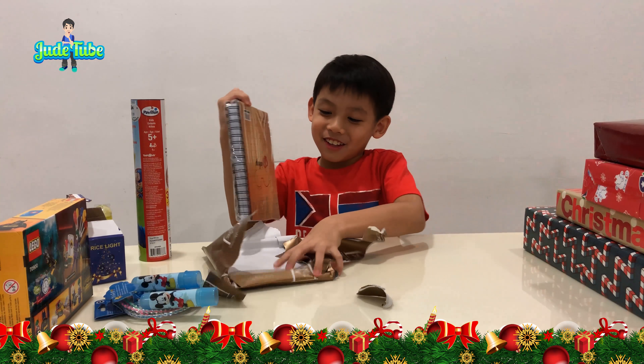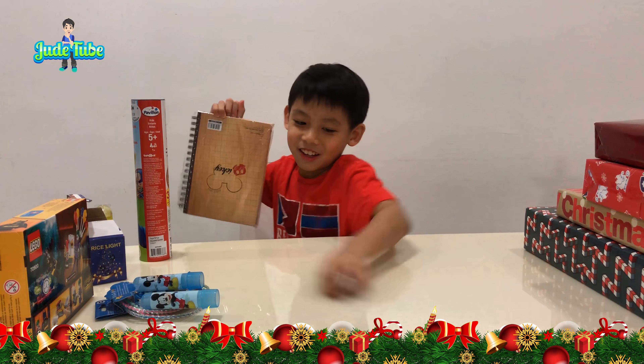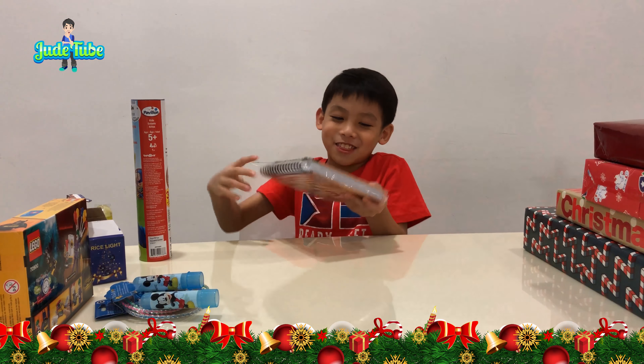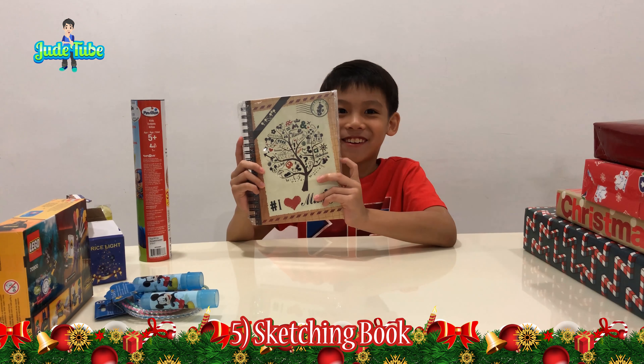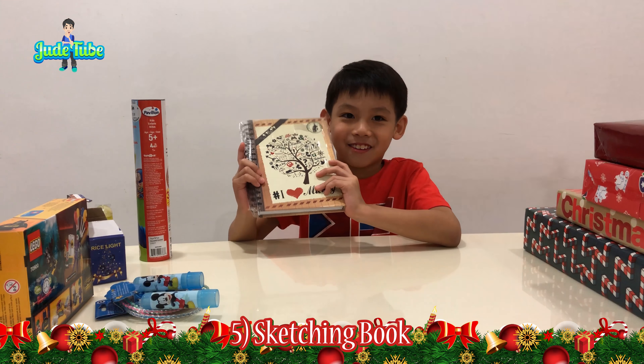What is that? This is my favorite thing to do. I got a sketchbook. Wow, so nice! Okay, what's the next one?